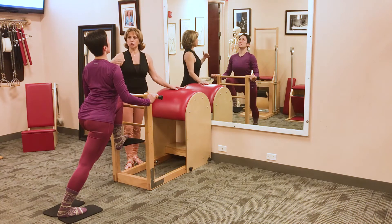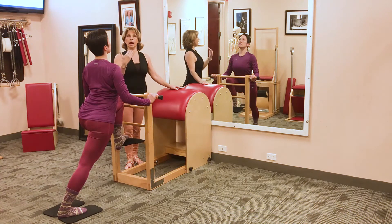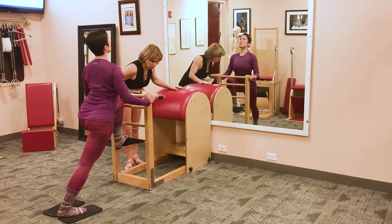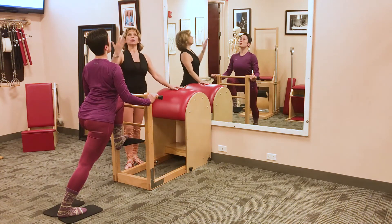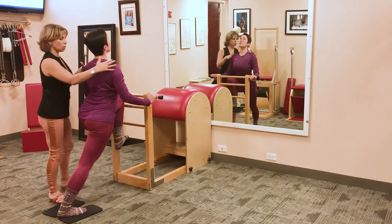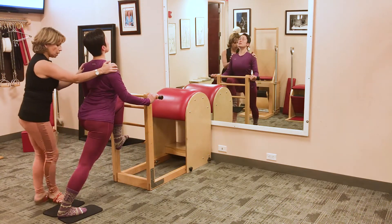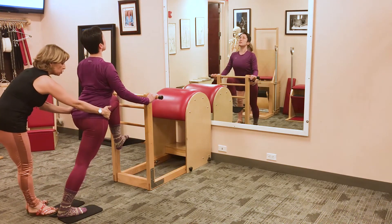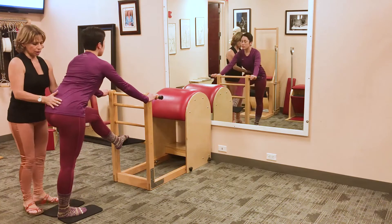Today I'm going to show you another version, which is coming up into more of an extension. So instead of going over the barrel and stretching the spine in flexion, she's opening up a little more — opening up the chest and working the upper extension part of the back. Then the second part she's going to do pretty much the same thing.